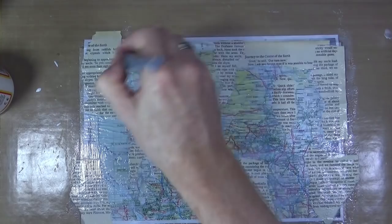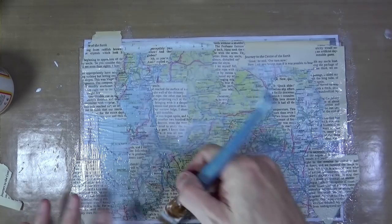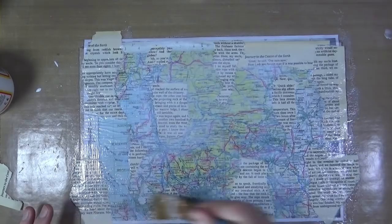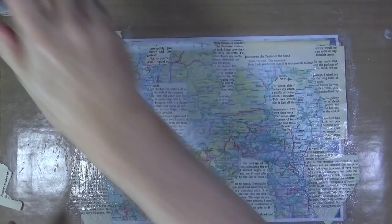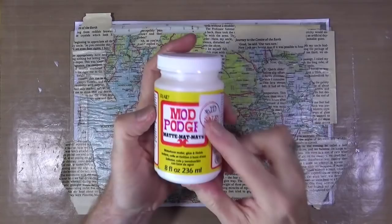Once I've got all the book text fragments exactly where I want them, I'm going to make sure everything has a real nice cover and a good seal, going over the entire thing to make sure it's all completely sealed. All I need to do now is dry off this Mod Podge, and then I can explain the reason why there's a little bit of confusion between the two bottles — one with the blue cover and one with the yellow cover.